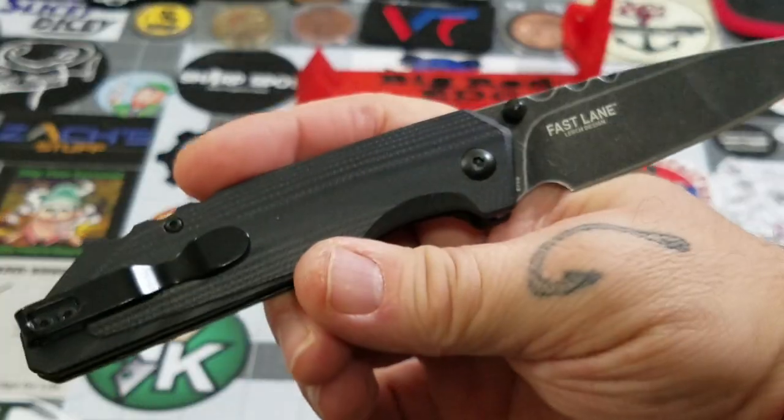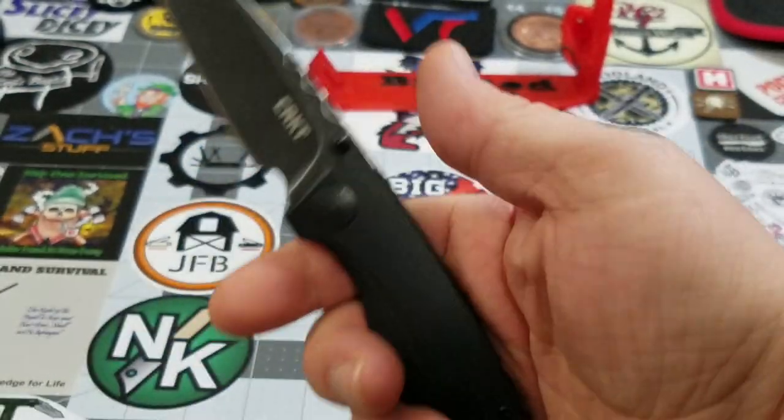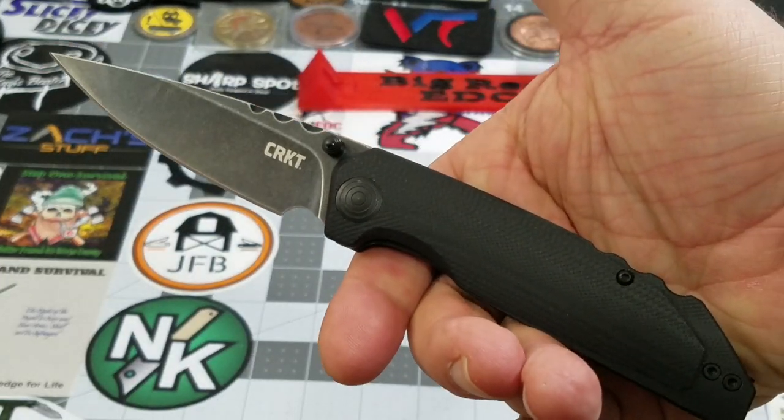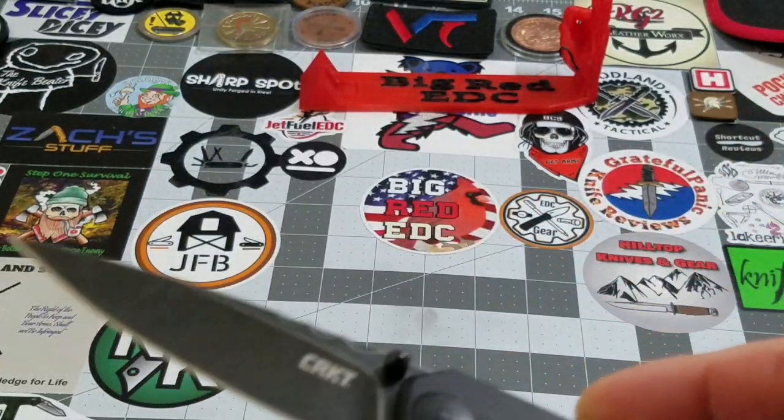Overall, aesthetically and in terms of usability, it's pretty darn good — pretty darn good knife.